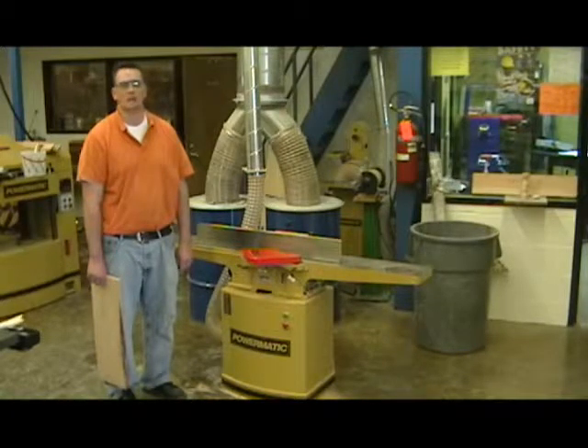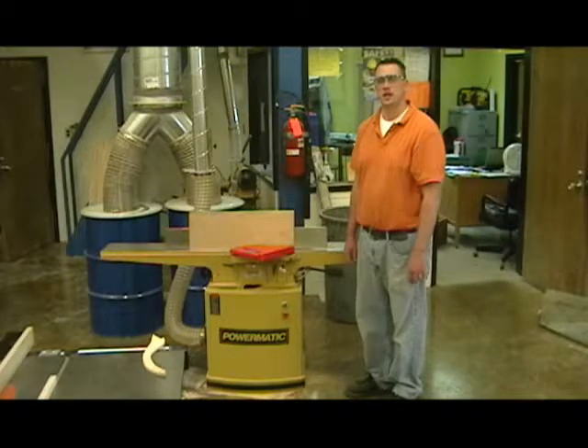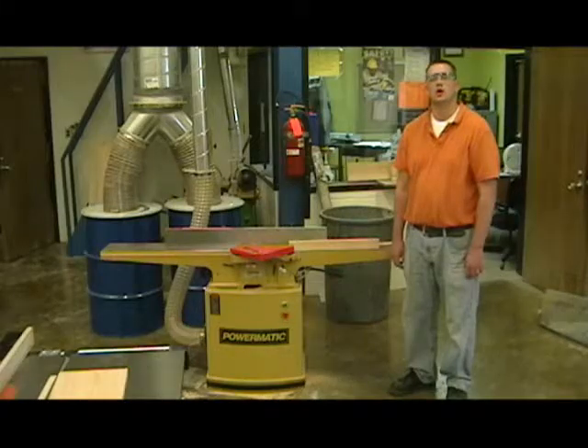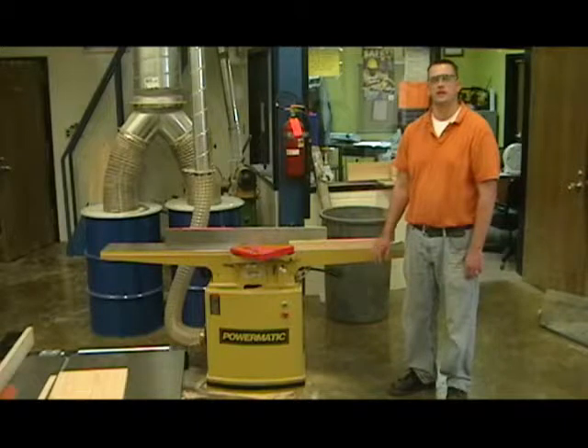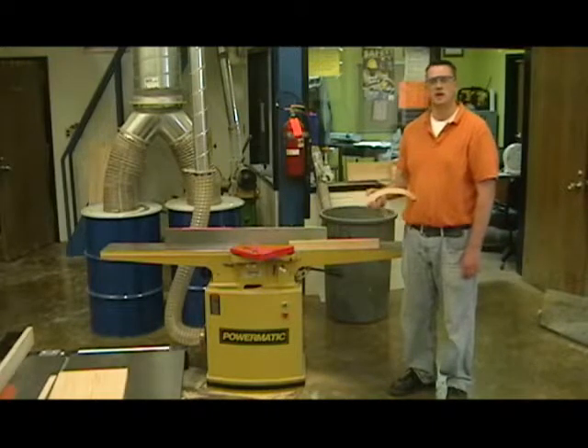Always wait for the machine to come to a complete stop before walking away from any machine in the shop. As you run your work piece through the machine, go at a nice, even pace — please refer to the owner's manual for the exact speed. Use extreme caution when jointing lumber that's shorter than the fence, and make sure to use the correct safety equipment such as push sticks to help guide your work through the jointer safely.